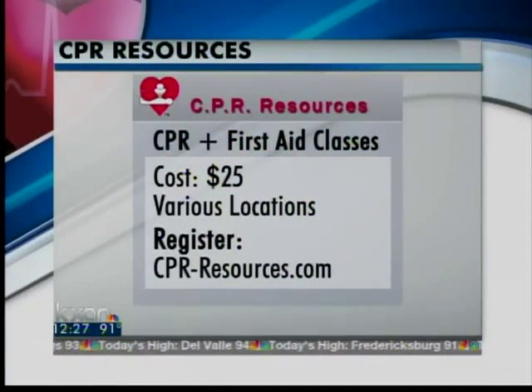Certainly do something. Thank you so much for being with us — Mark Gustafson, Cody Butler. A reminder: they are teaching CPR and first aid classes at $25 per class. You can register at CPR-Resources.com. Certainly some good tips for the summer. Thank you so much.